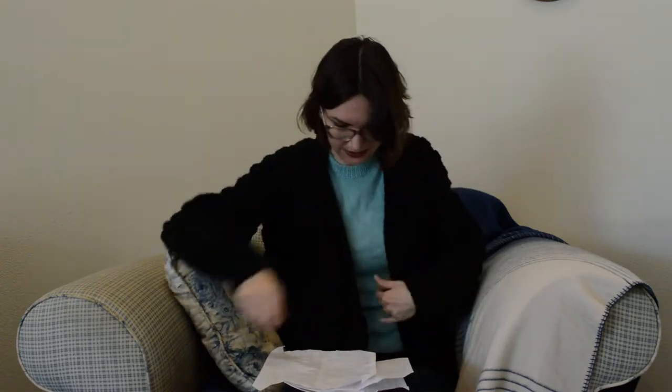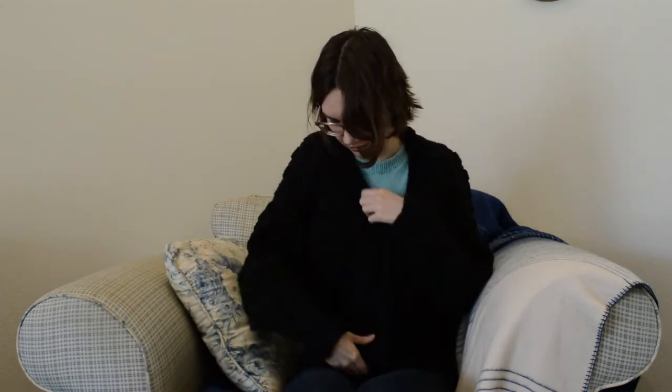This is an open front cardigan so there are no real buttons — you just pick up the button band. I didn't block it because the label says don't steam block, and I figured if I wet it fully it's going to be massive and heavy and warp out of shape. I think it's cute worn with a hand knit sweater underneath — short sleeve or sleeveless — with jeans. It would also be really cute over a sundress, or a t-shirt and jeans. It's more of a casual garment than my vintage style sweaters.